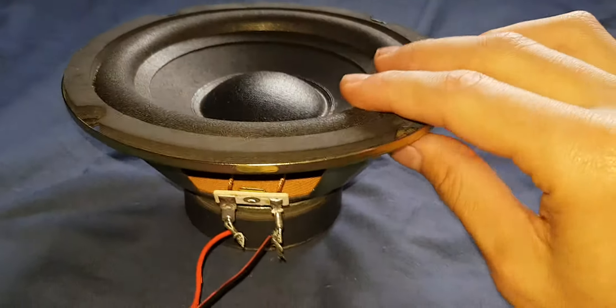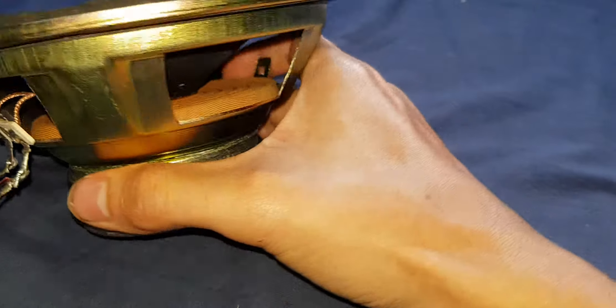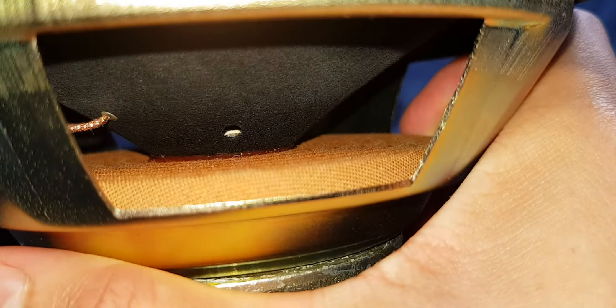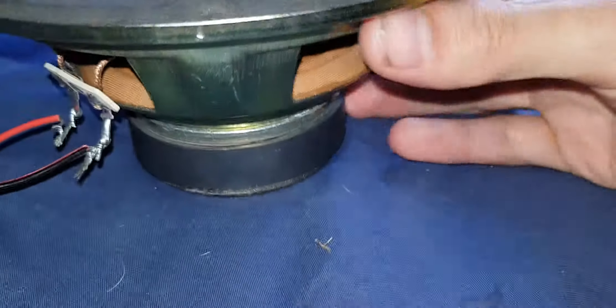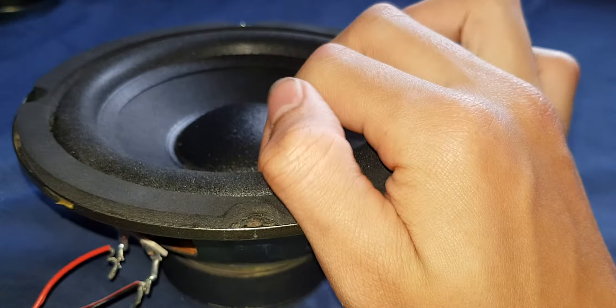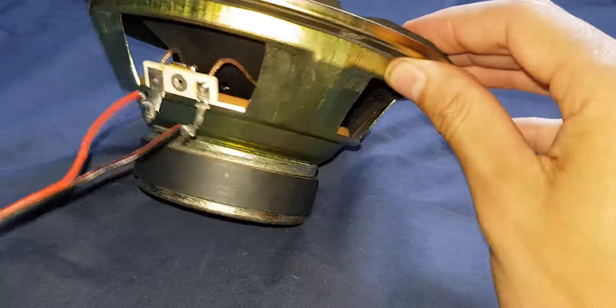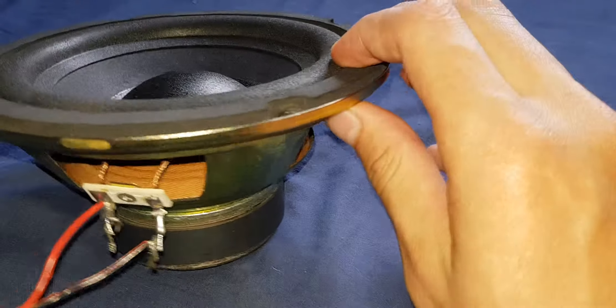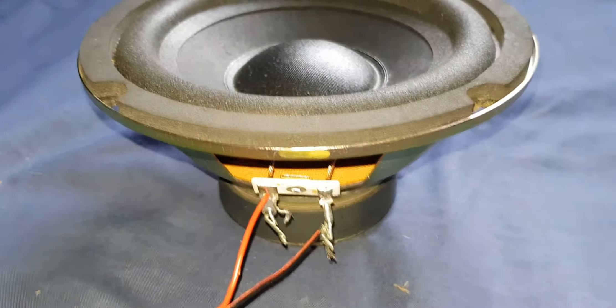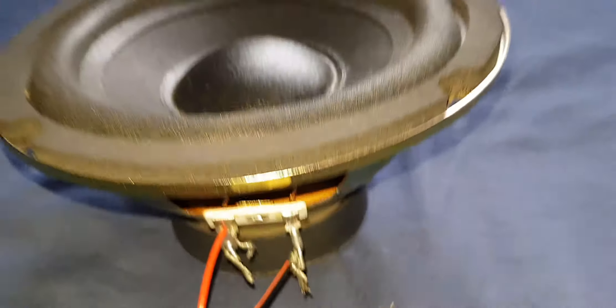Guys, I really apologize about cutting out — this is part two, continuing on from part one. As you can see, this has a much bigger voice coil; this is a subwoofer only. So I'm going to turn the treble all the way down and just bass on this thing because it is only a subwoofer. I've just turned the treble all the way down.